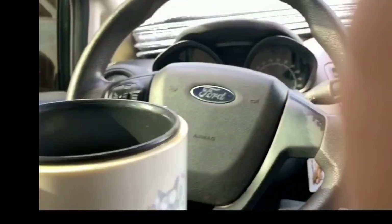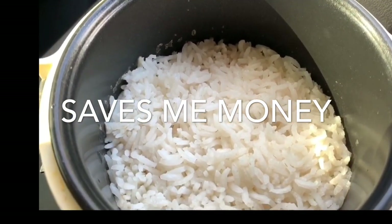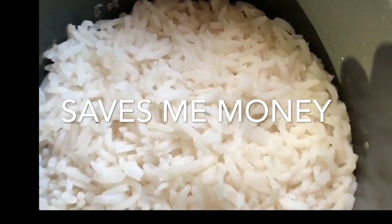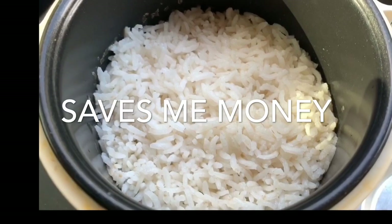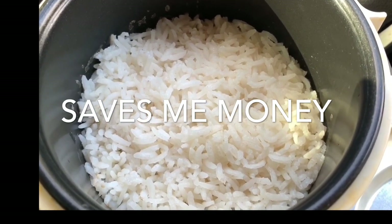What's really awesome about this rice cooker is that if you don't have a plate, you can use the cooker itself as your bowl and eat right out of it. It's hard to believe, but you can actually live off one dollar a day with this rice cooker.